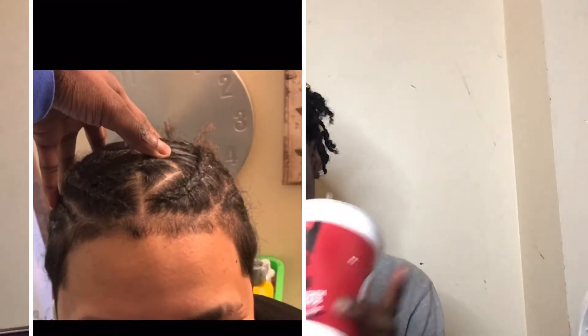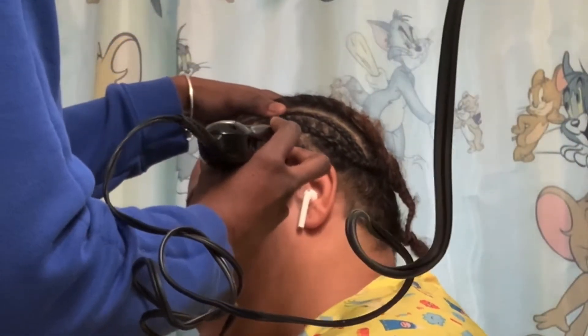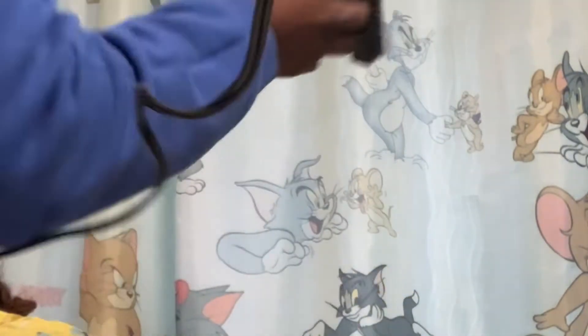I did this all the way back on February 10th, and now it's May 23rd and I'm finally editing this video for y'all. She was basically getting a taper and lining — the front, sides, and back — so enjoy it.